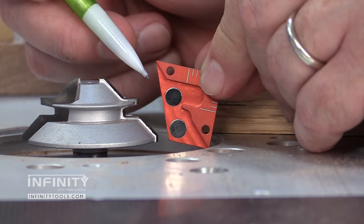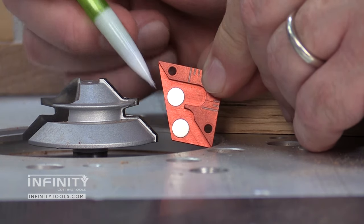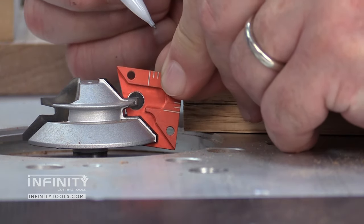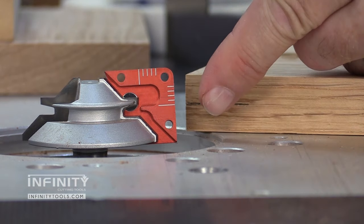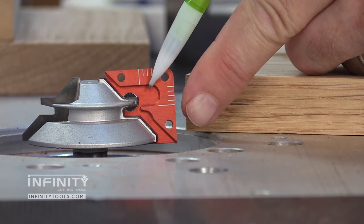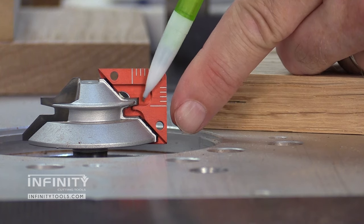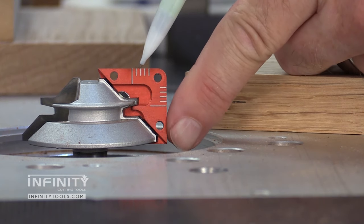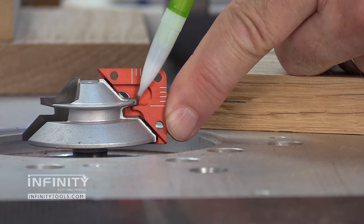The lock miter master jig is machined from aluminum. We also have a couple of rare earth magnets that help hold the jig to the bit. I'm going to stick that jig on my bit — you'll notice there's a lip machined into the aluminum. I'm going to slide that in until it's under this cutting edge, then slide it up and make sure that lip is against the bottom edge of that cutting edge on the bit.